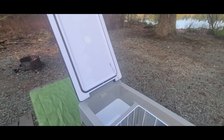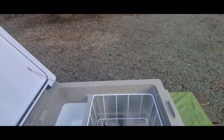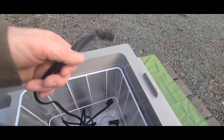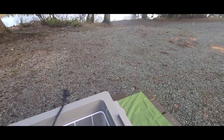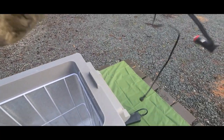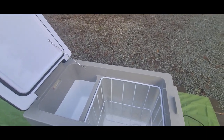The lid opens end to end inside. Now granted I've been using this for a few months, but inside the box you'll get the power cord, the power block, the 12-volt cord, and an instruction manual — though I don't even know where that is right now.